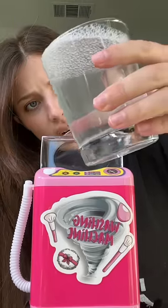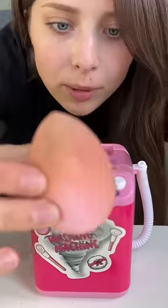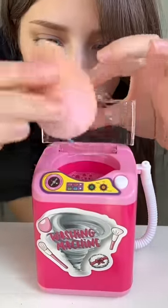It says add one third a cup of soap and water. I don't know how much one third is, but I hope this is close enough. This is my dirty beauty blender — let's open her up and throw her in.